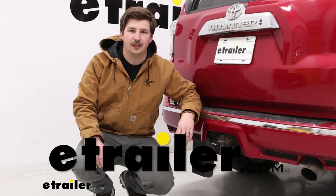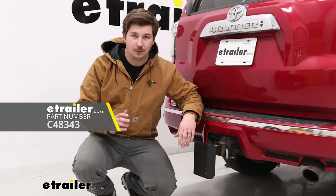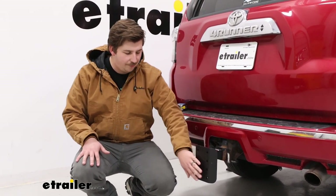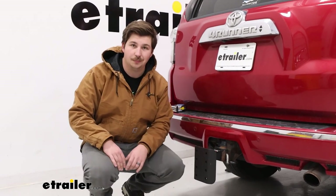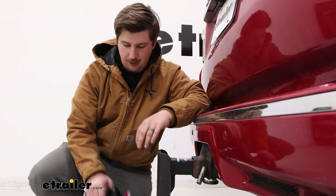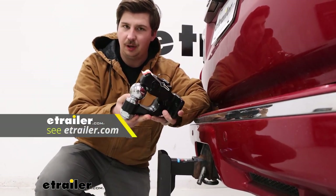Hi everyone, Aiden here with E-Trailer. Today we're going to be taking a look at this pintle mounting plate from Kurt. This is going to be for your two-inch hitches and give you the platform to mount a pintle hook to. This is just that mounting platform, so you'll need to pick up the pintle hook or a combination of ball and pintle hook separately.